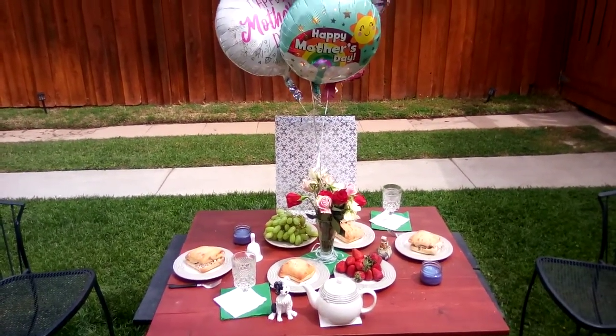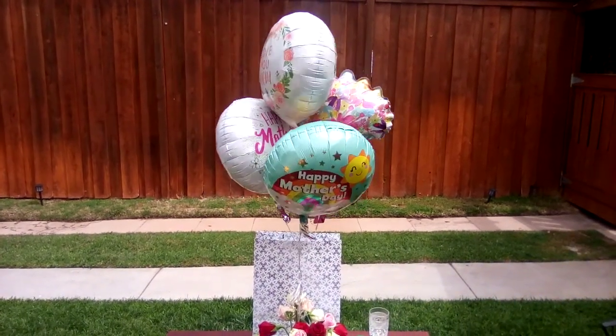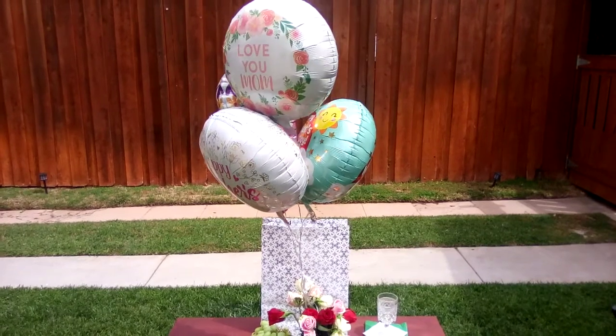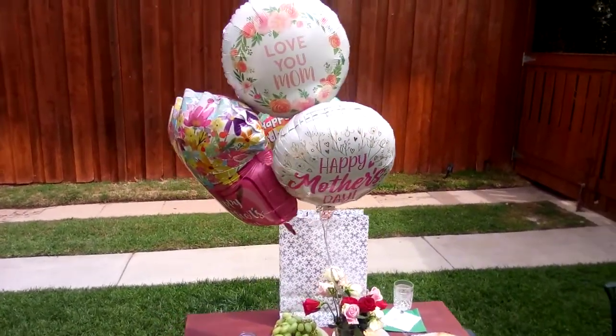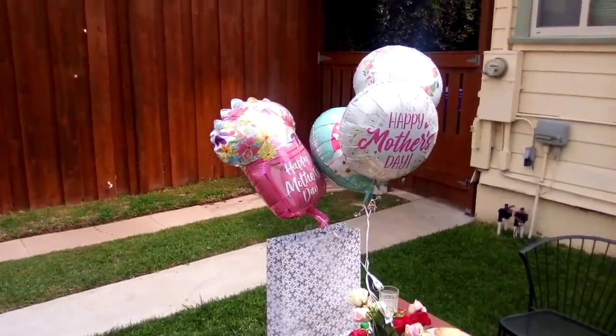The reason I didn't get all the same balloons is Jackie likes rainbows, so that's why that one has 'Happy Mother's Day.' My favorite is the big one in the back because it looks like a funnel cake my mother used to make when I was a little boy. The other two are just traditional Mother's Day balloons.